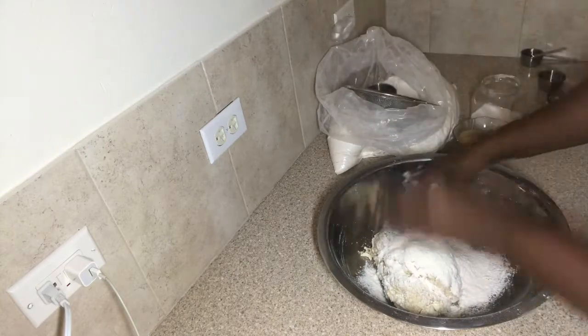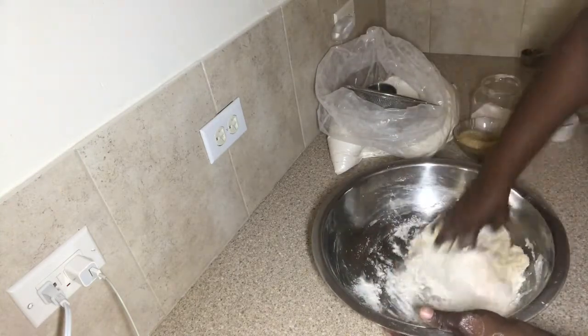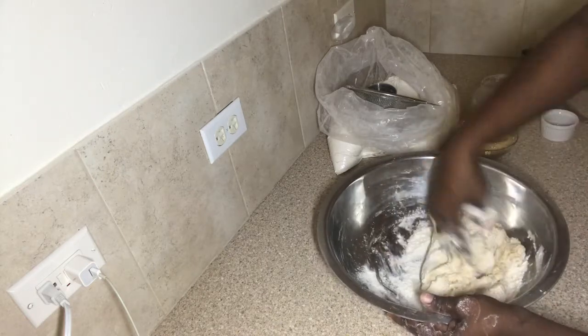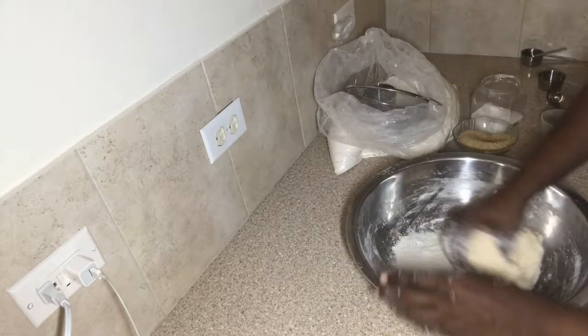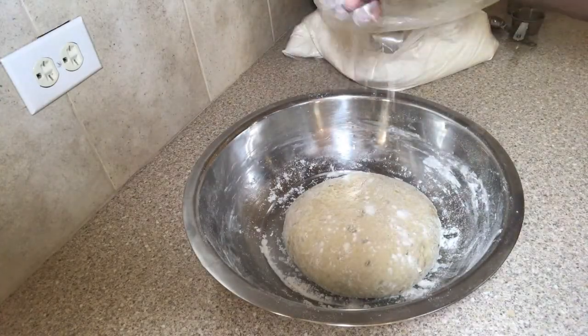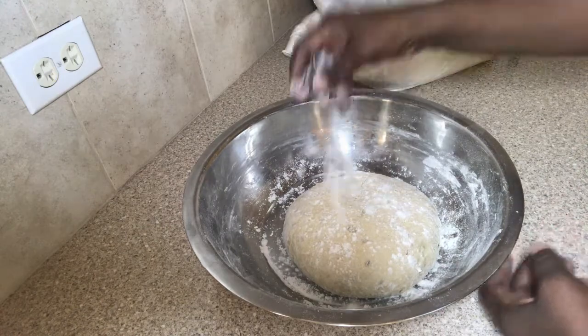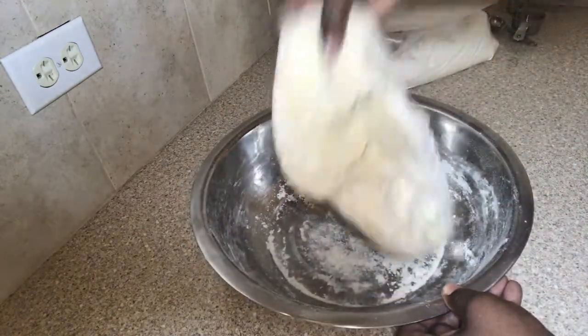Just add some more flour to make sure you get the right consistency. After I form my dough ball, I'm going to leave it aside for 20 minutes to raise. Then I'm going to take it again, give it another kneading, and leave it for another 20 minutes or until the dough doubles in size.